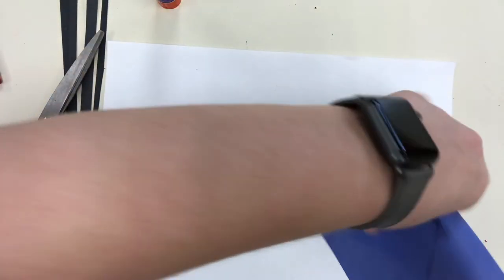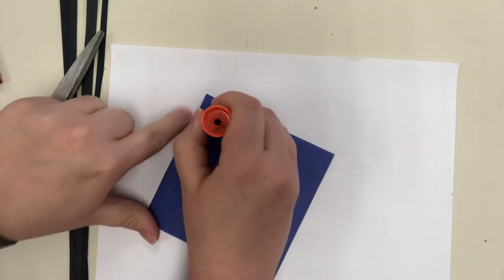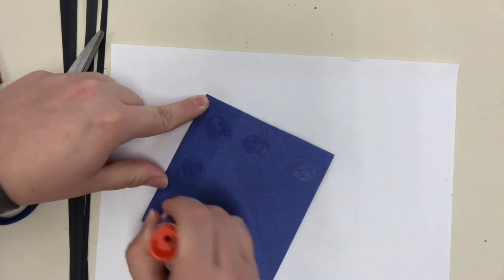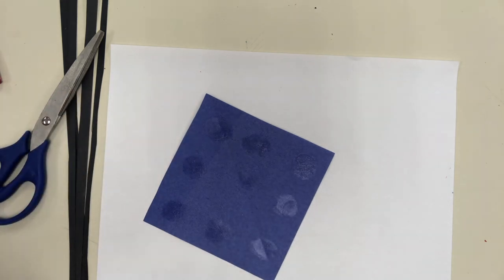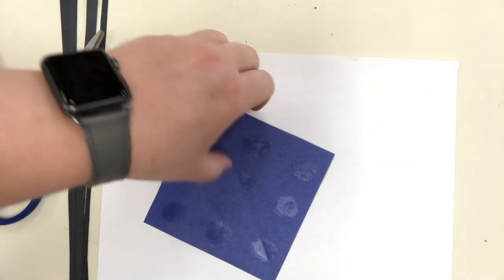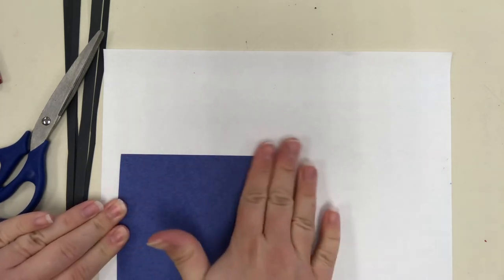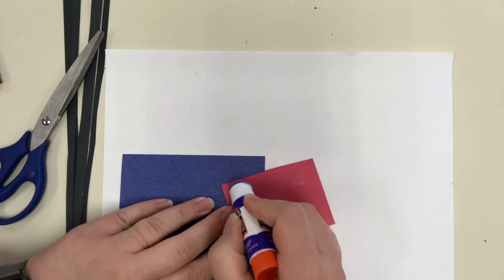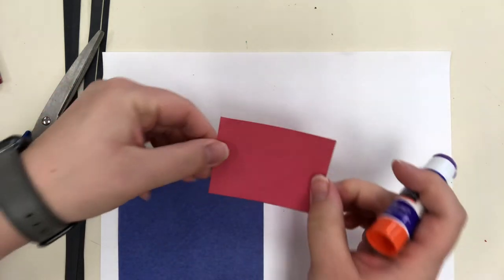For the collage, same concept — we're going to take the colored squares of paper, put glue on the back, and lay them down. For my little friends, don't put glue all over the back; put dots of glue — polka dots of glue — so there are places for your fingers to hold on. Then lay it down and smooth it out. Take another piece and add dots of glue.